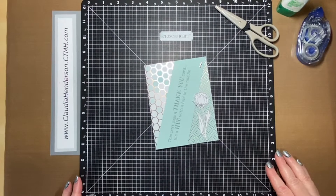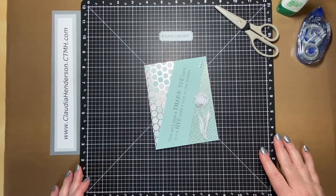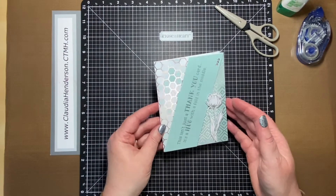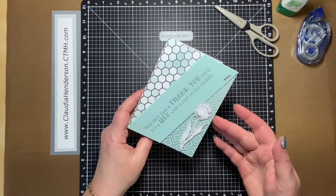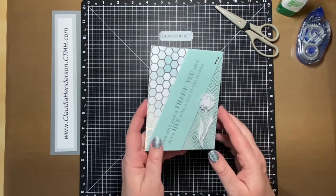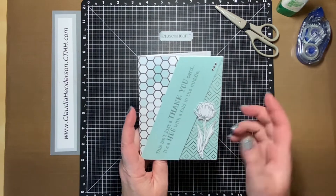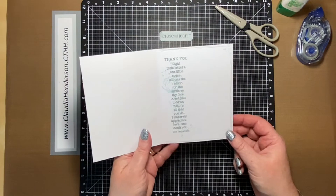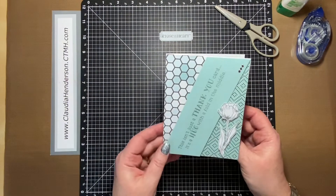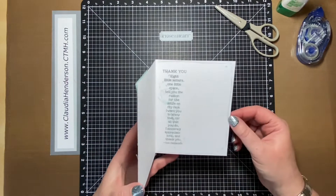Hello and welcome to card number four for this month. This is a very cute and simple one. This phrase is from our slimline phrases, normally for slimline cards, but I just wanted to show you that you can use it on a regular card too. This is a thank you phrase and we're going to use it in a different way this time.